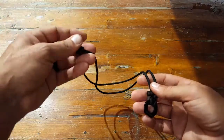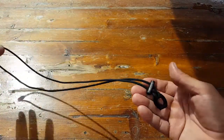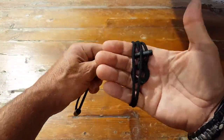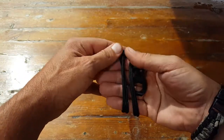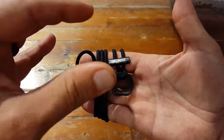This is set up to be a necklace and you have a little bit of extra paracord here that's attached and makes the necklace part of this ferro rod setup. You can never have too much paracord on you — there's always a need in the field for paracord.